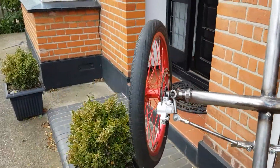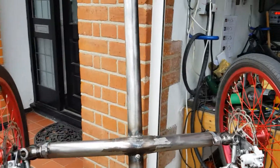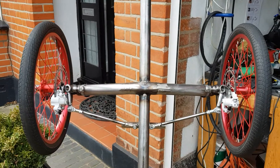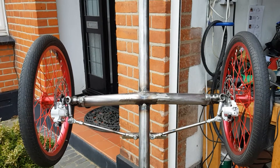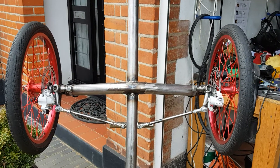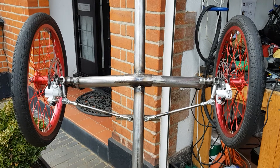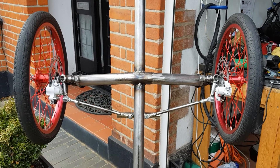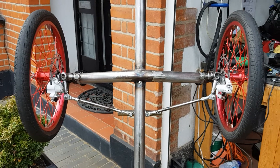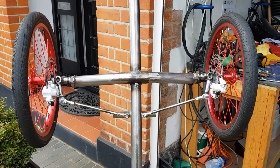Ackerman is designed to be — I've not set these up yet — Ackerman is designed to be less than 1% out across all ranges, except a turning circle that is only twice the wheelbase of the trike. So I'm never going to be turning in two-metre circles, and I think this will work admirably well.